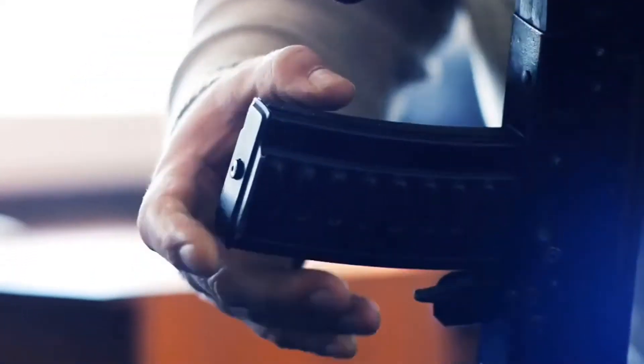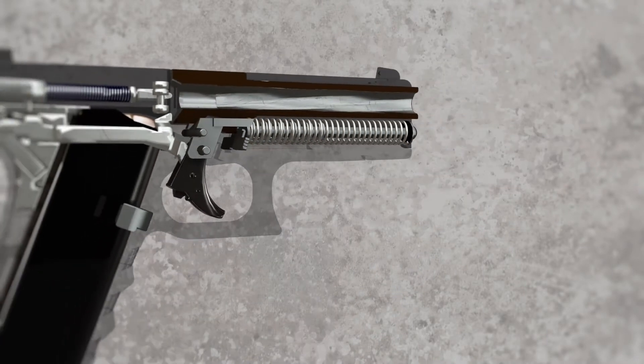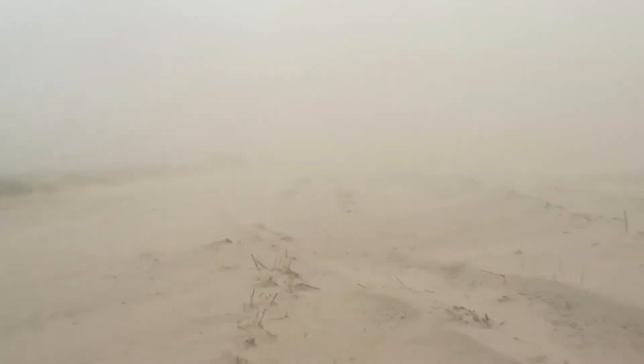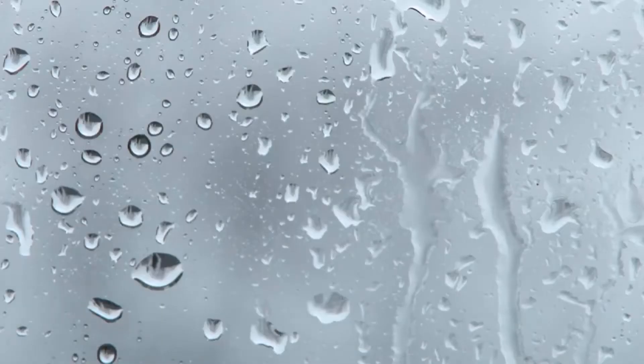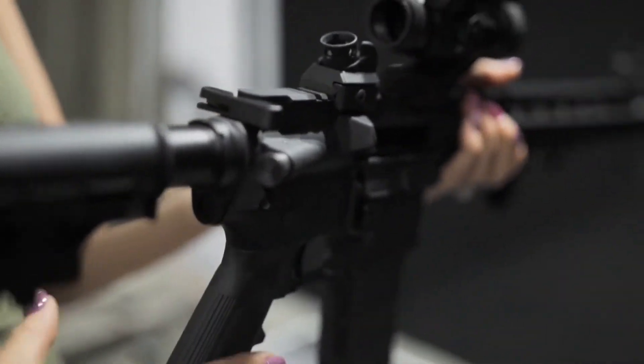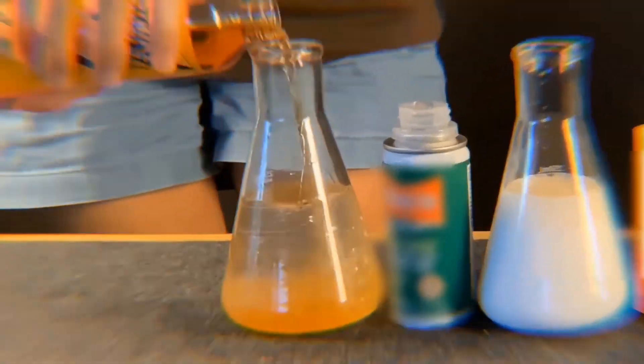Extending the lifespan of the firearm, Strike Hold's dry lubricating formula sprays on wet, then dries to form a clear, shield-like coating protecting against dirt, carbon, corrosion, and moisture. The dry-to-touch finish does not leave any smell or buildup of residue.